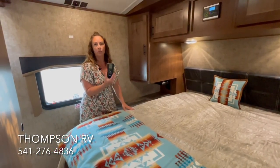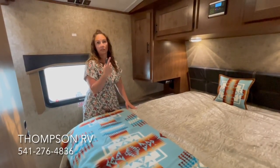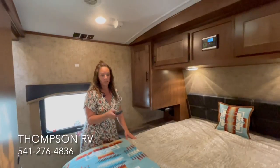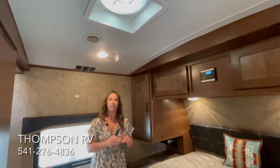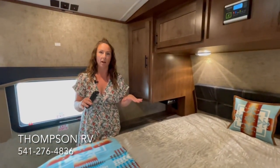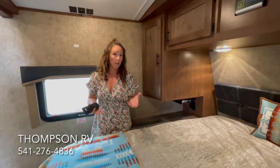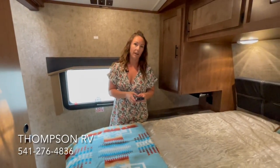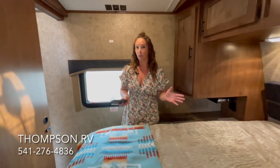We like to equip all of ours with the Maxair Deluxe Vent Fan — this is the remote that runs the overhead fan. It's thermostatically controlled; you can set it to a certain temperature, and if it gets cold during the night, it will automatically shut off. It has a built-in rain hood so you can run it in the rain or going down the road. It also does intake or exhaust, and it's a 10-speed fan. These are a must — we order them on every unit that we have.